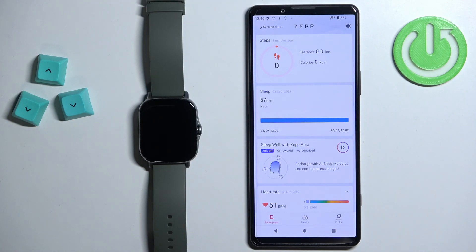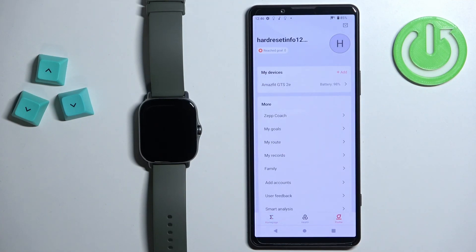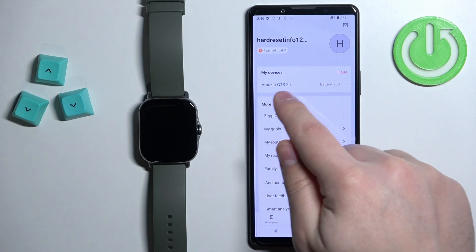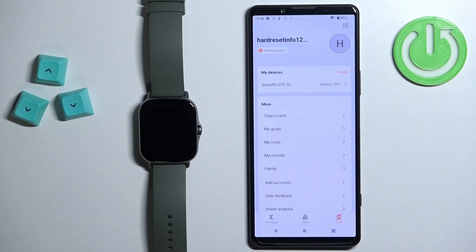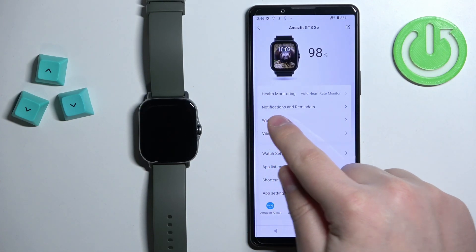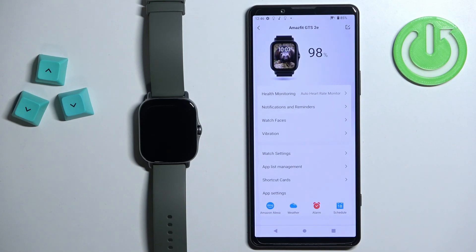Once you open the application, you should see the home page. Tap on the profile icon to open the profile page, and on this page find the list of my devices. Find the Amazfit GT S2e on this list and tap on it to enter the device page. On this page, find the Notifications and Reminders option and tap on it.